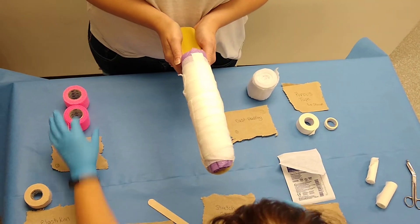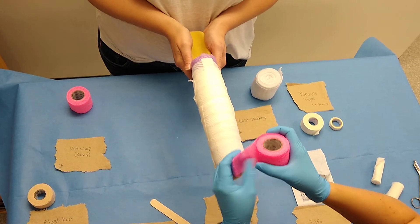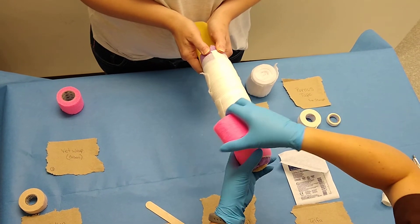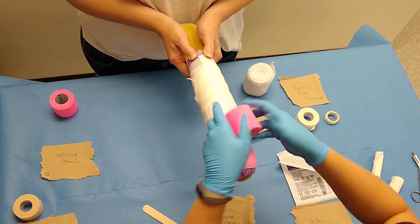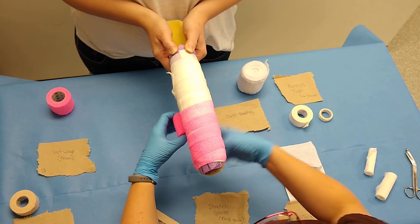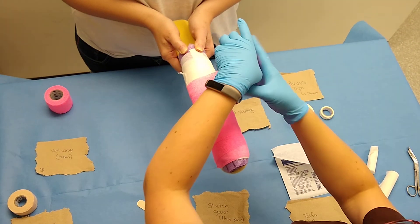Next thing we're going to do is vet wrap. Start at the bottom. Overlap 50% and make it even. This last layer is just meant to protect the bandaging material — it also keeps urine and feces off of the bandage material.